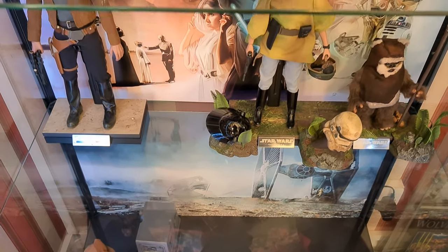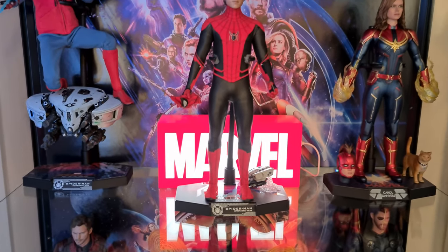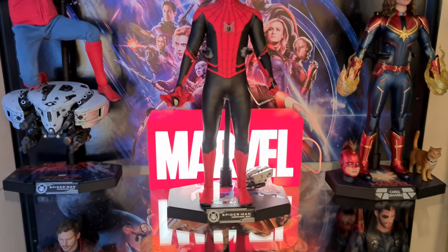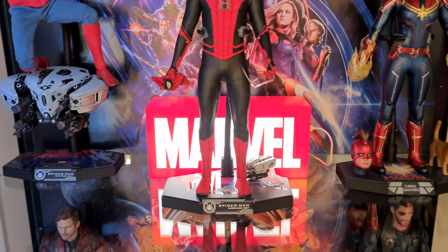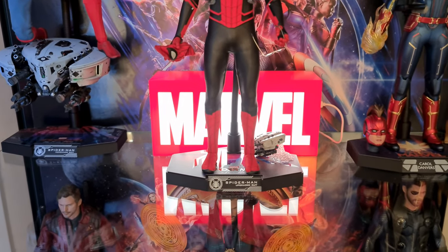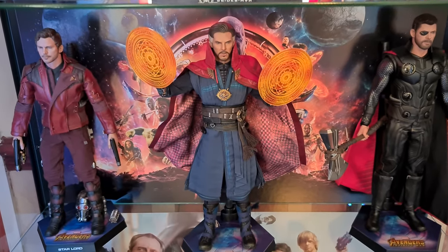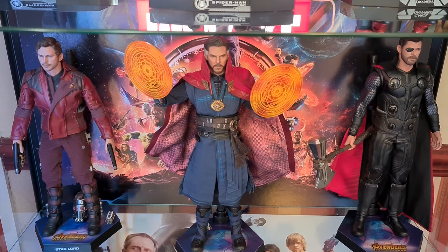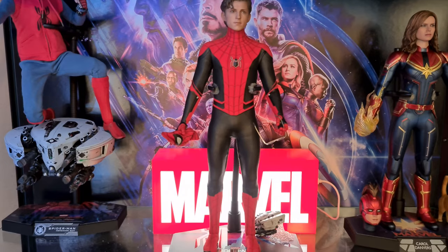I've done two shelves Star Wars and two shelves Marvel. It's got my hot toys figures inside — still need to buy some more. I've also got the hot toys light box powered by a mini power bank.